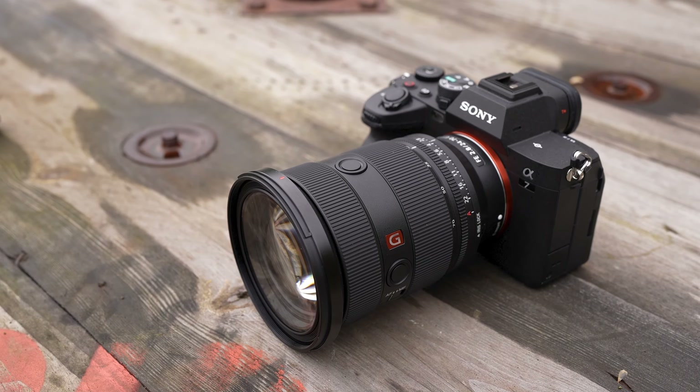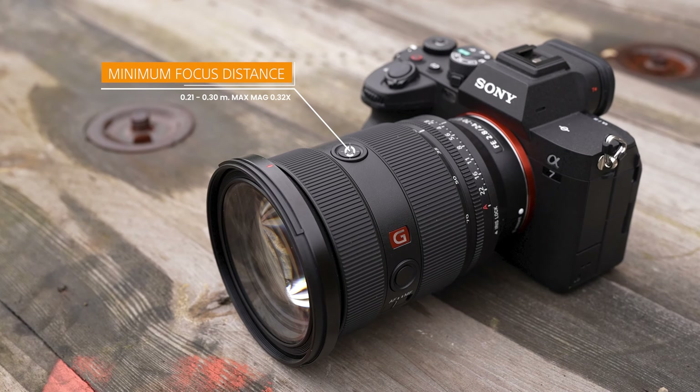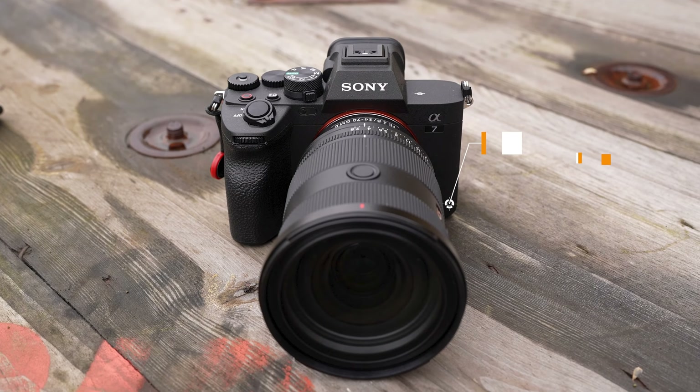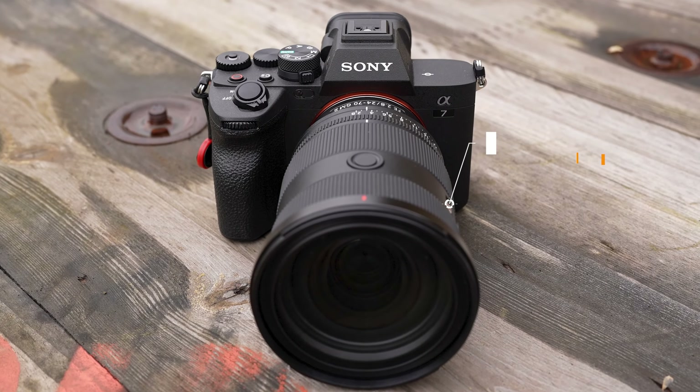I also managed to test the macro element of this lens and can confirm it focuses closer at 0.21m with a magnification of 0.32 times. The Mark II has a focus ring, focus hold button x2, iris lock, and zoom ring, and has a real premium quality feel to it.